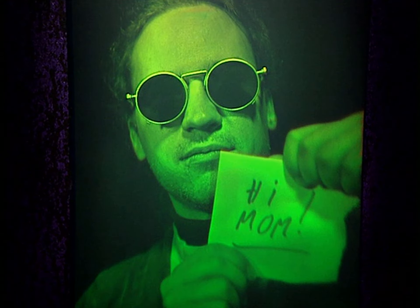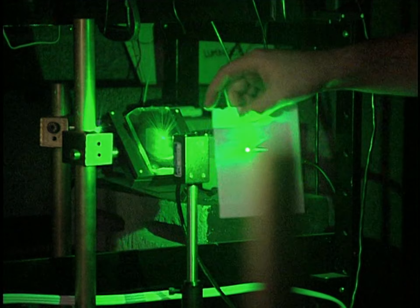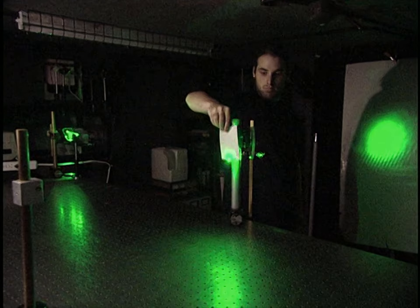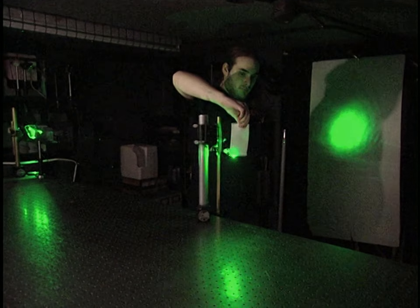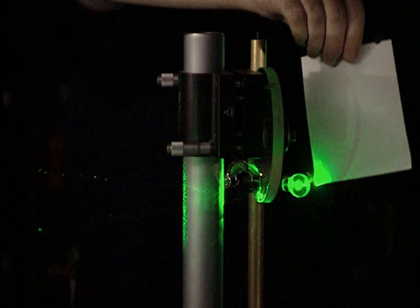A hologram is the three-dimensional photograph produced by the interference of two laser beams. A laser emits light, and the color of the light varies according to the wavelength.